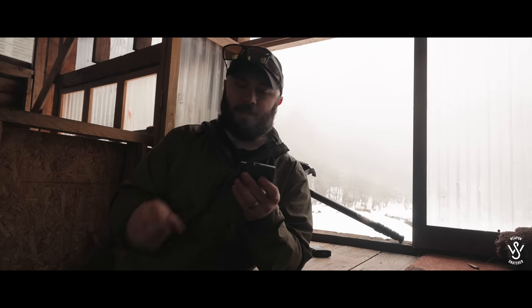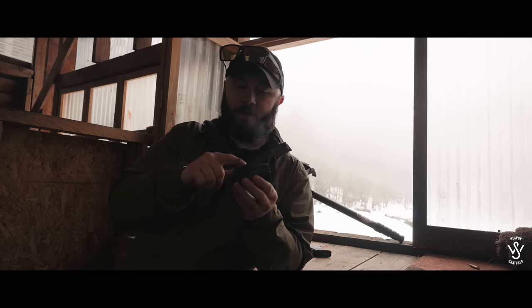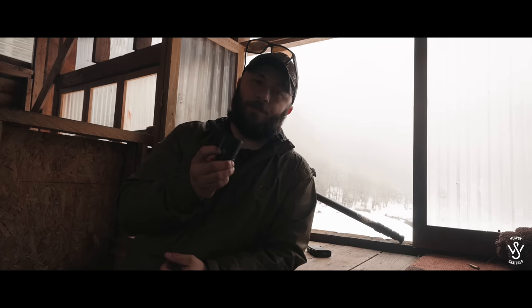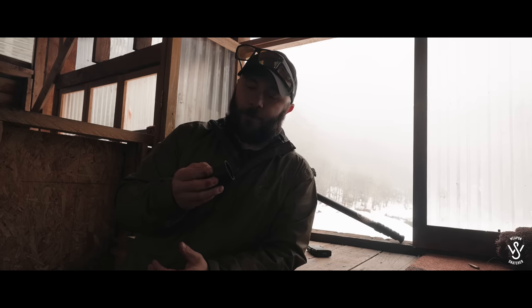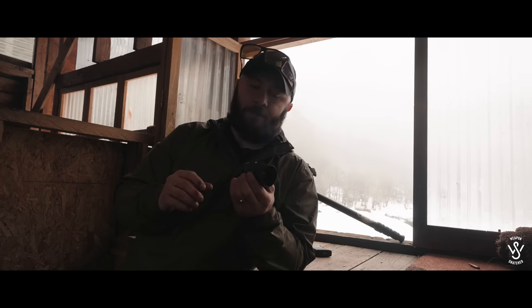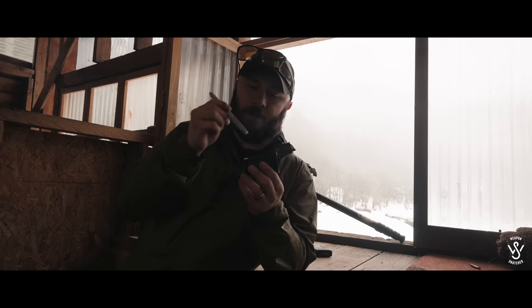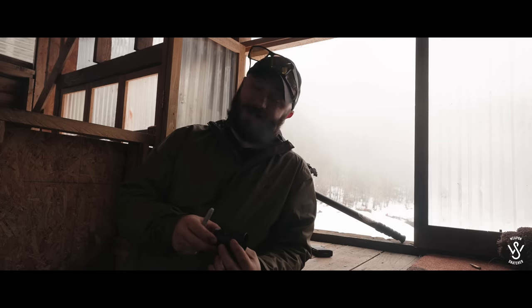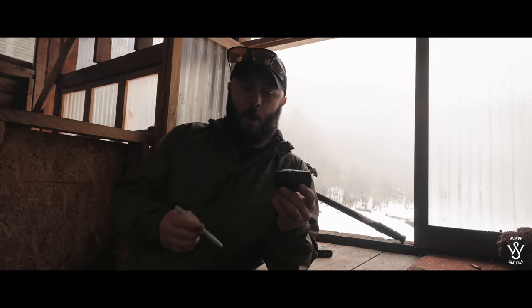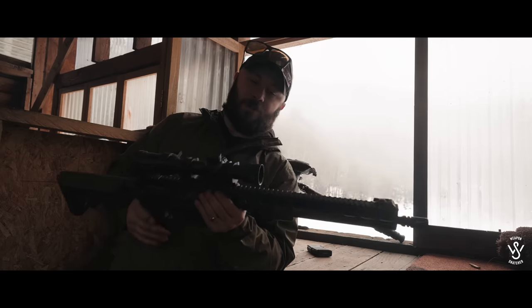I'm mainly shooting 55-grain out of it. You mount this on, produce a group, and another point of contention — it doesn't tell you which way is up or which way is down. Yes, a lot of scopes are standardized, but these are things that are nice to know, especially if you're new to this device or shooting in general. This mounting system does not change my objective lens at all and I can still see through it.